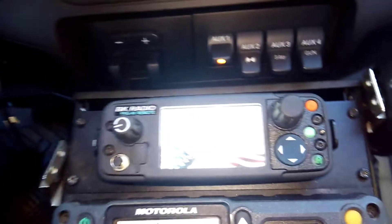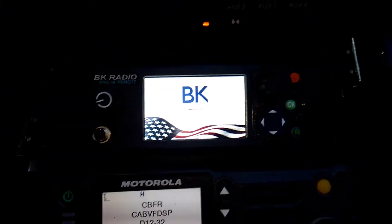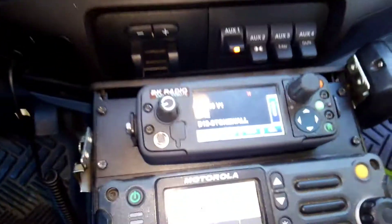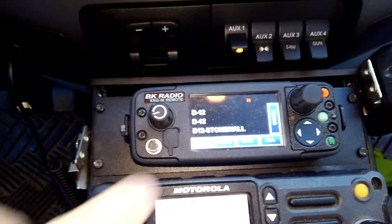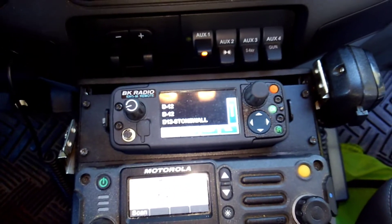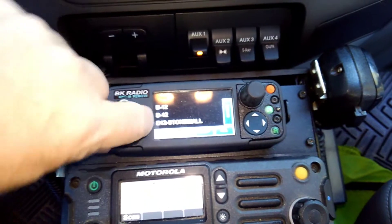While you're doing this, the head is showing the BK logo. It says completed. This is working now, but we're still going to downgrade the head, so we're going to take the microphone and the cable and connect it here.